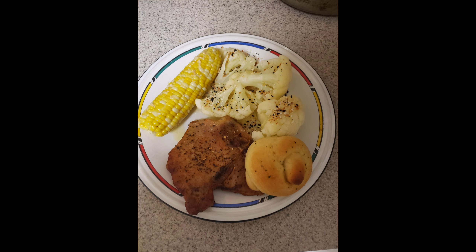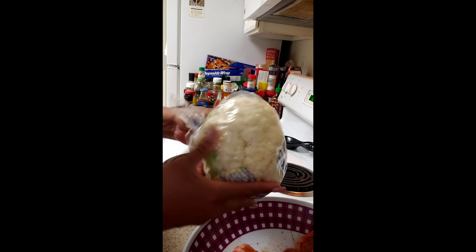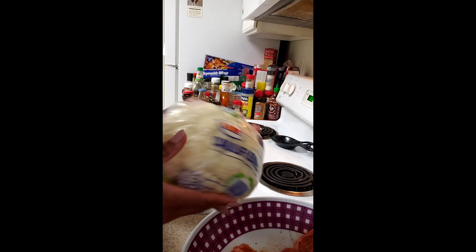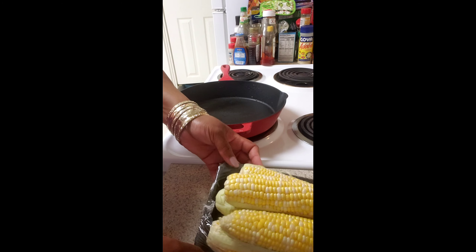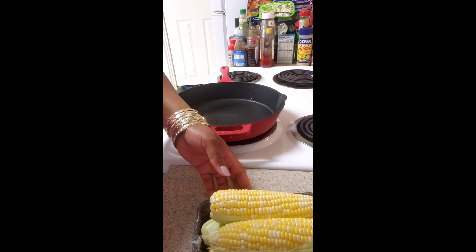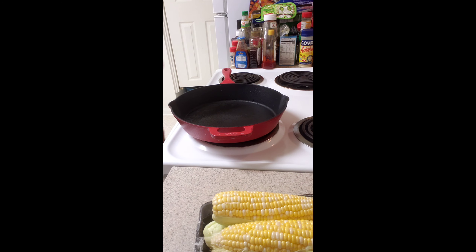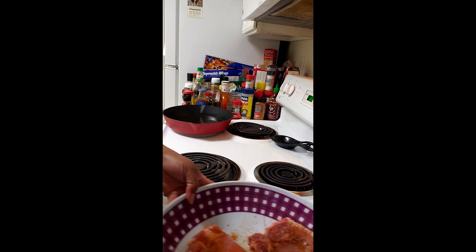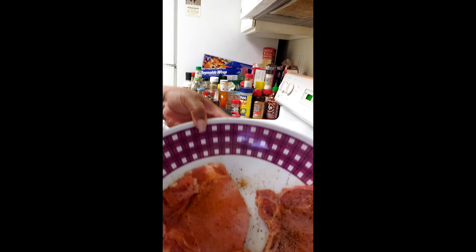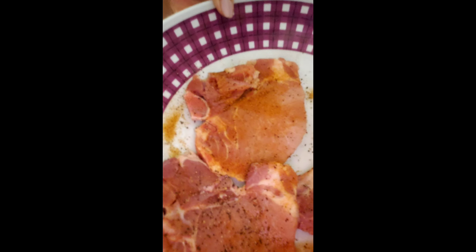Hello, welcome back. I'm starting with my head of cauliflower that I'll be steaming. I have some corn on the cob here that I'll be steaming as well. I also have some pork chops that I've seasoned with salt and pepper, accent seasoning, and season all.